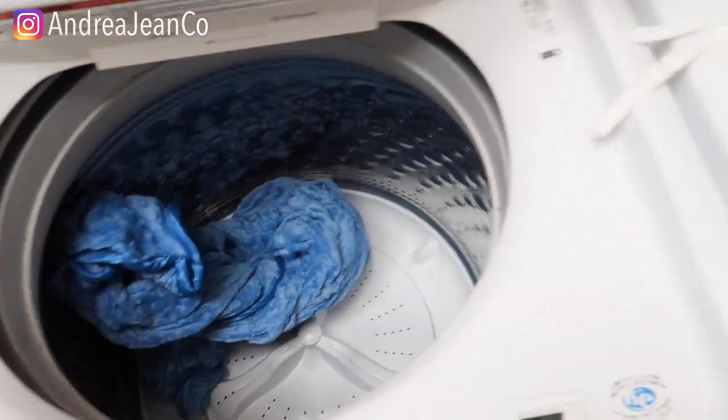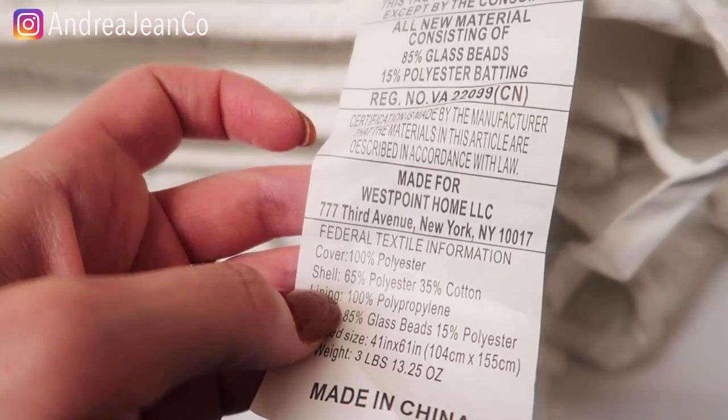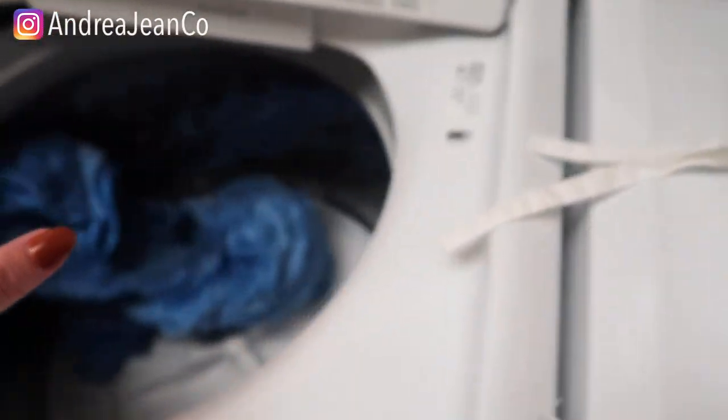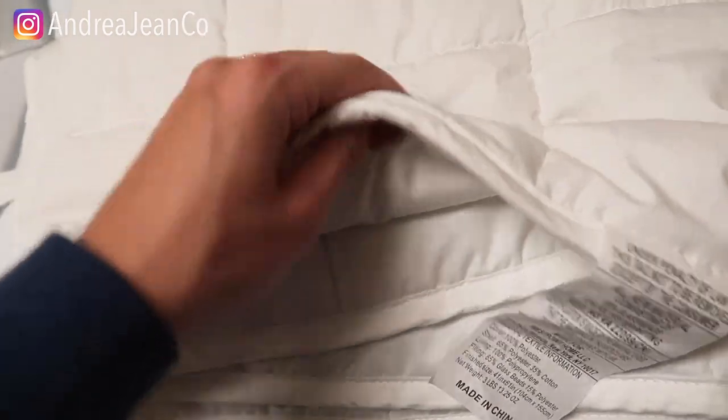I wanted to show you something really quick here. If you look on the tag of the insert, you can see it is three pounds, so I could have washed this all together, but I highly highly recommend getting a cover for the insert.